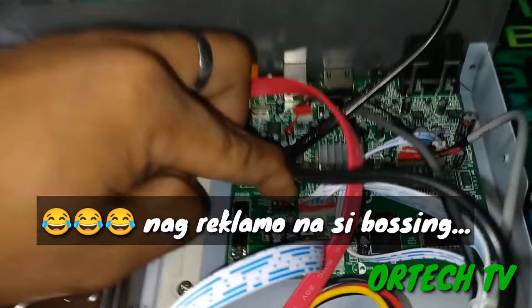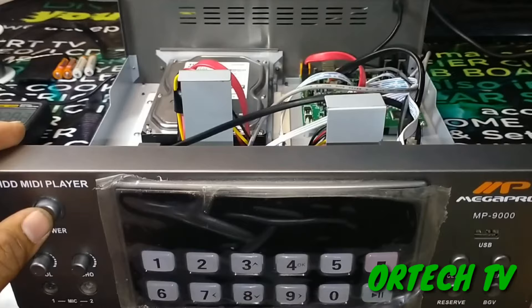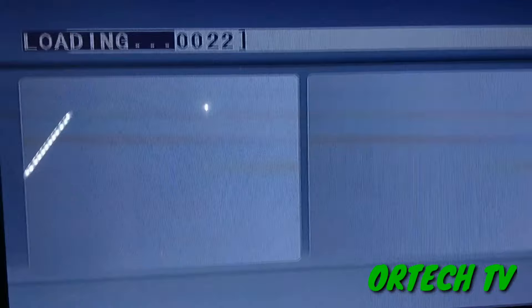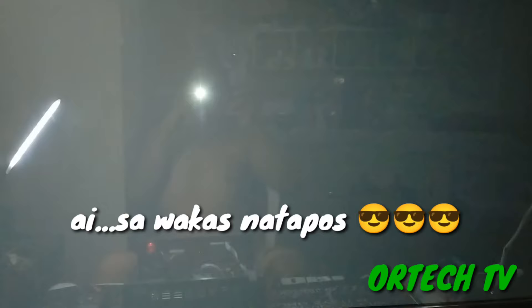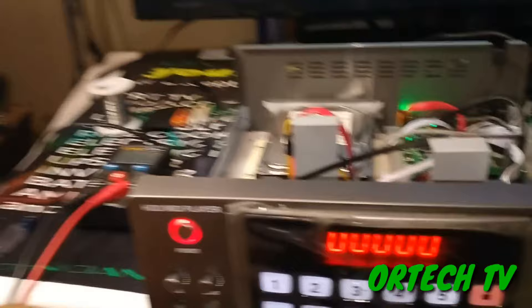Try natin salpak. Mayroon ulit! Pinahirapan tayo ha. Ayan. 1, 2, 3 - ayun! Oh my god! Nagkatao na sya mga lods! Binagit tayo konti. Saktis - worth it naman no? Kasi na-reset natin.